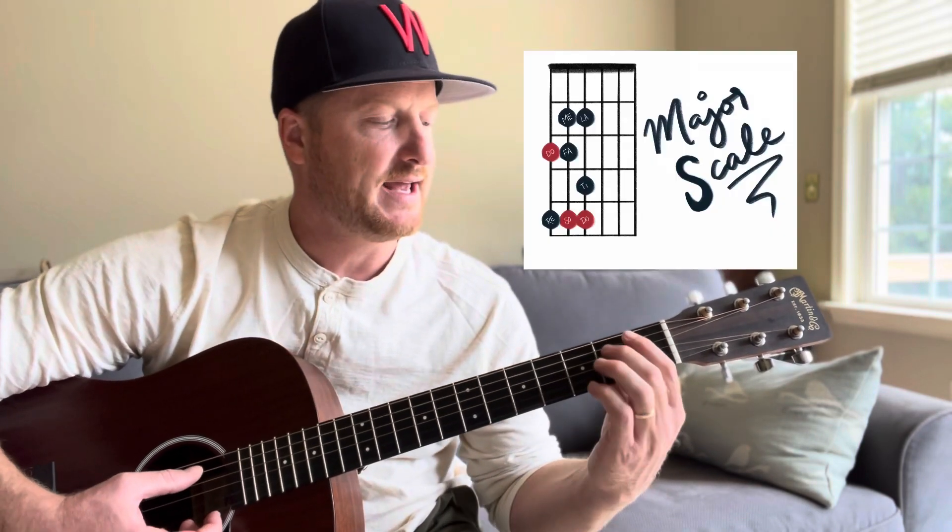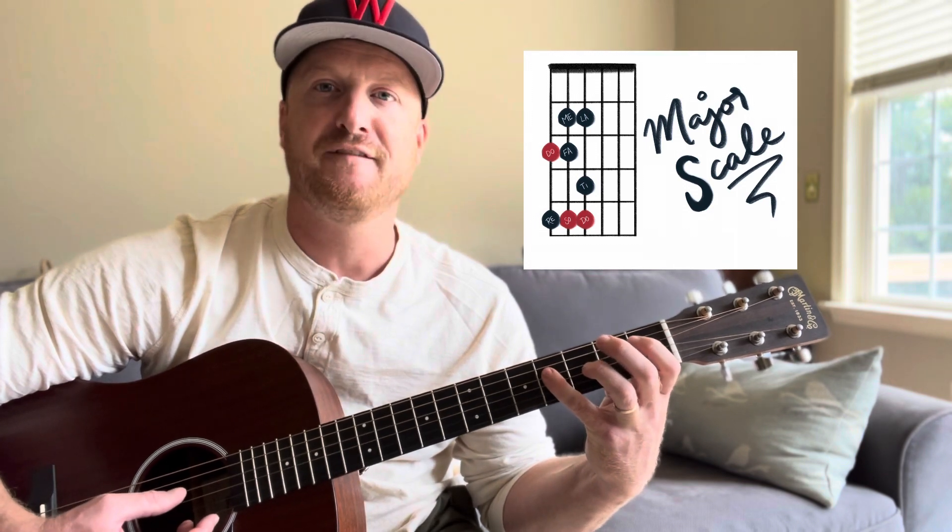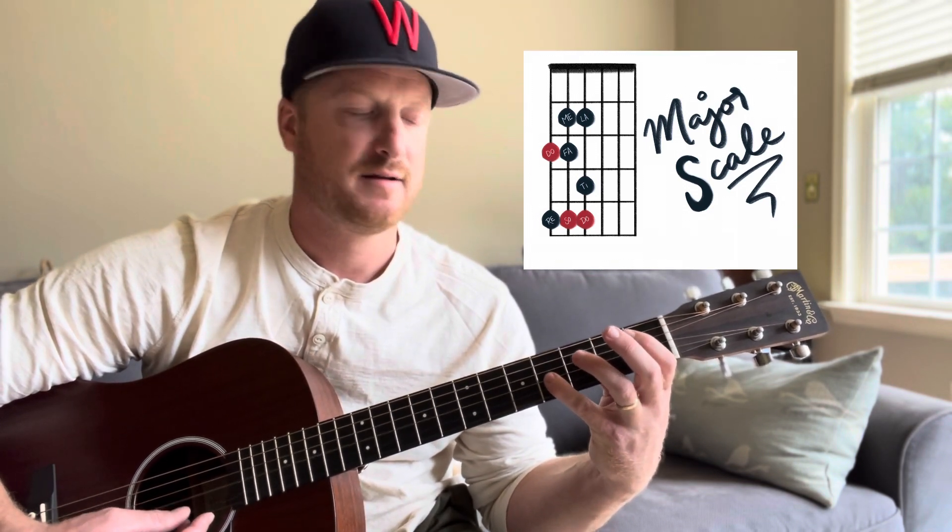It's a nice chord. You can kind of cheat and just make it a power chord if you remember how to do that. The B is our root, and if we're doing a major scale, we play the fifth and the eighth.